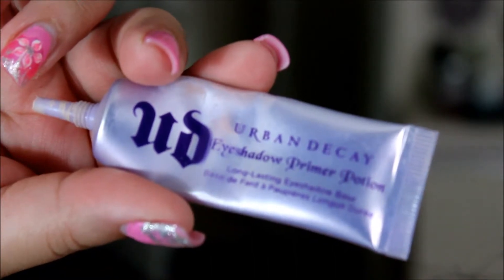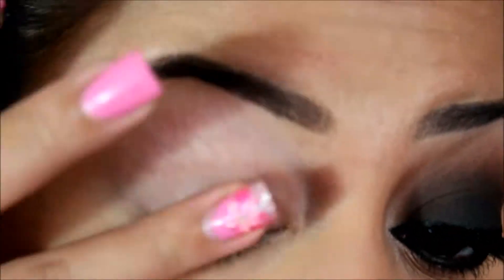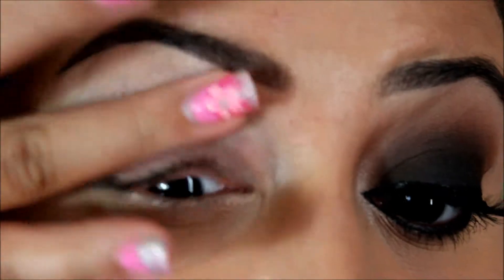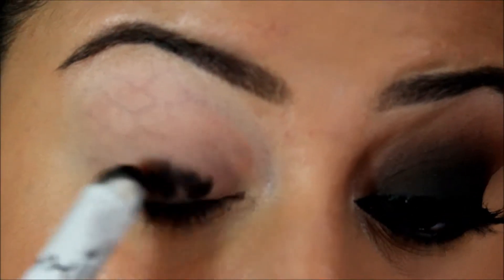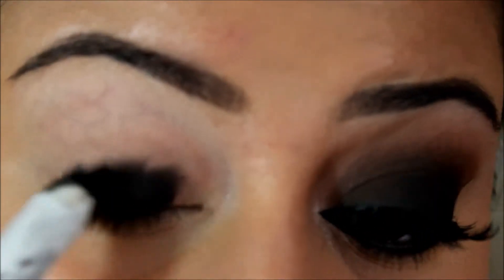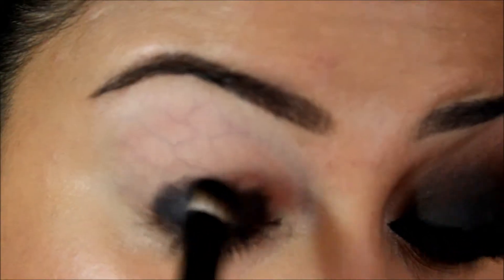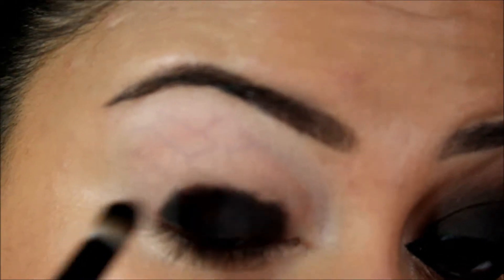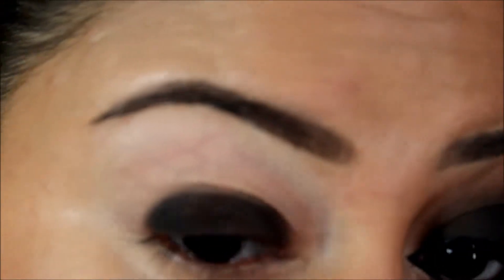First we're going to prime our eyelids with the Urban Decay Primer Potion and this will ensure that the eyeshadows last all day long. Next I'm taking the Jumbo eye pencil from NYX in the shade Black Bean — this is going to allow the black eyeshadow placed on top to become more vibrant. Pack this all over the lid, then take a flat shadow brush and smooth out any harsh lines, concentrating the color on the lid.